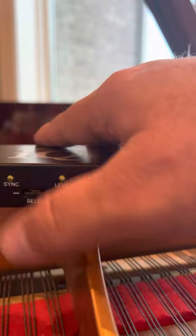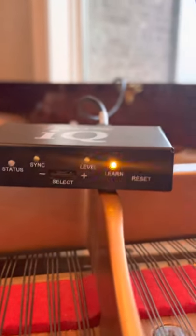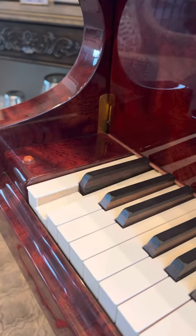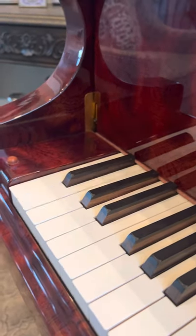Now I'm going to pulse it to the right, and pulse it to the right, and pulse it to the right, until my first bass note starts playing. And it's playing. And you can hear that I already adjusted that note so that it plays as softly as I could play it.